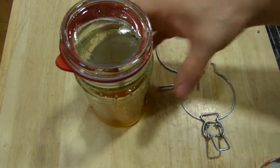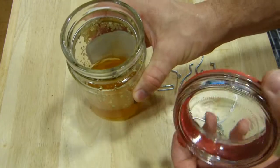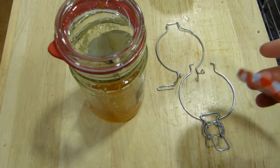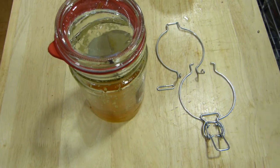I like glass jars and items that come in glass jars. This happens to have linden honey in it, really good stuff, maybe try some one day. And this glass jar comes with a mechanical closure that isn't a threaded lid as most are.